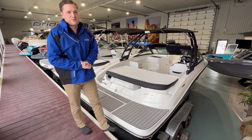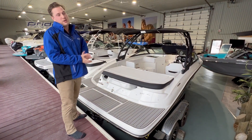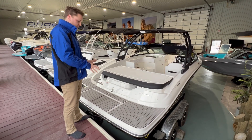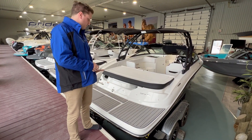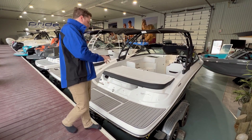We're at the transom of the SPX 190. As you can see, we have an amazing material that Sea Ray uses in all of their boat products, and that is the SeaDeck flooring. This is a fantastic material for the back end of the boat. You can opt out and get nothing, but we always suggest you do get this. It's great for the kids, it's a durable material, and it's very easy to clean.